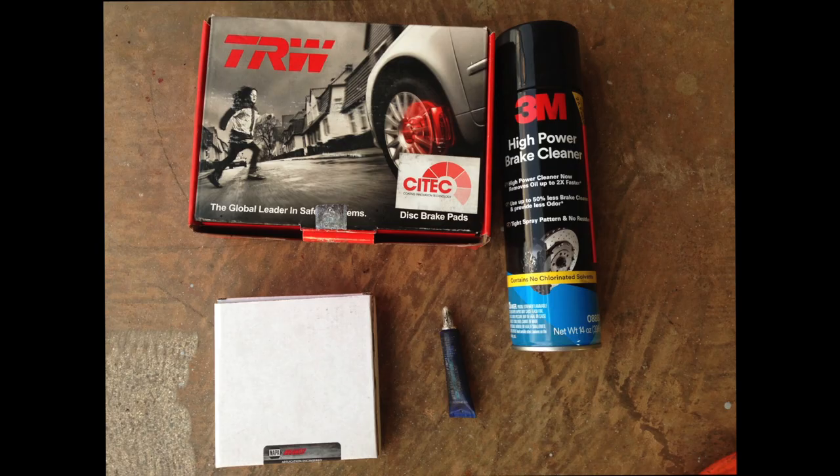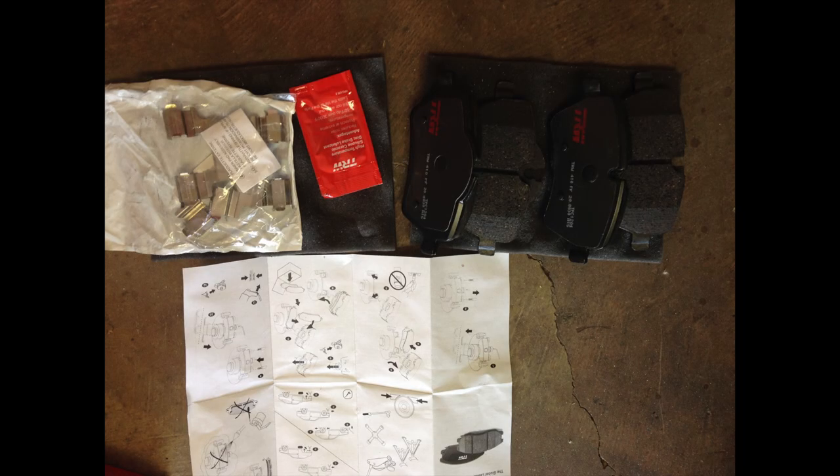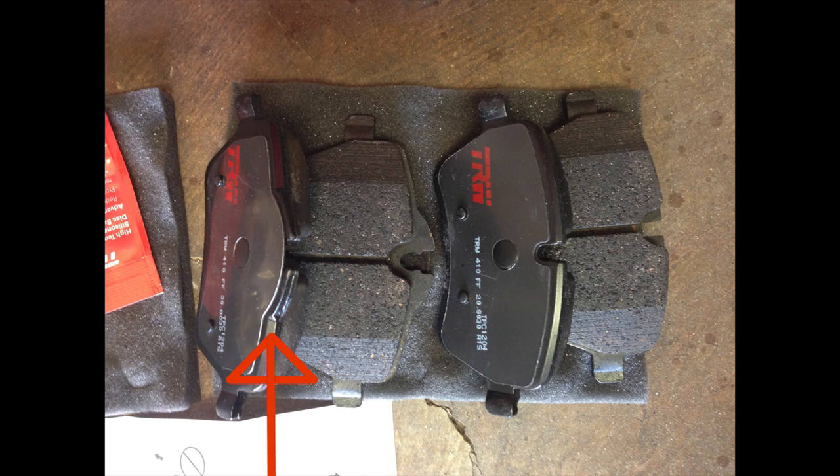I got the pads from Amazon. The kit comes with the pads, new clips, and a little bit of grease. Take a look at the pads closely — there are two different types. One has a little bulb protrusion in the middle; one doesn't. The one with the bulb protrusion goes on the piston side of the caliper.